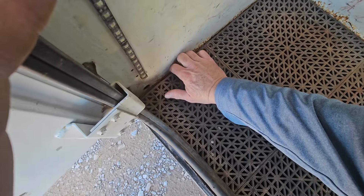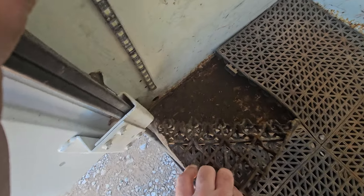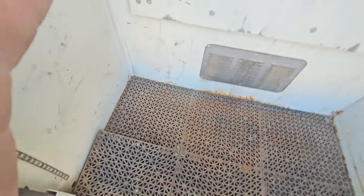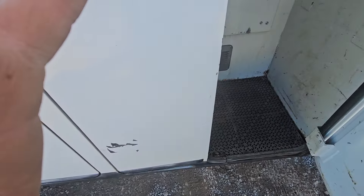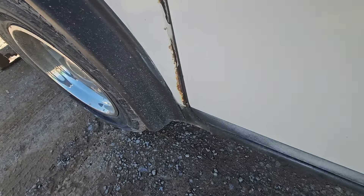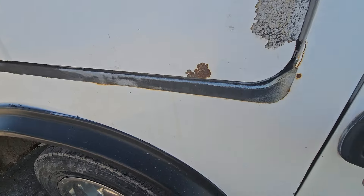First, I don't know if I can get this picked up or not. There's a little surface rust, but it doesn't look bad. It actually sounds pretty solid. A little bit of rust there.